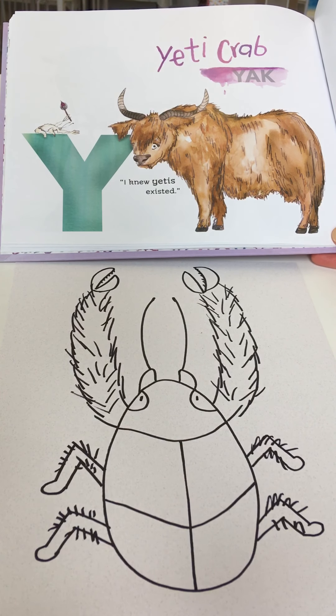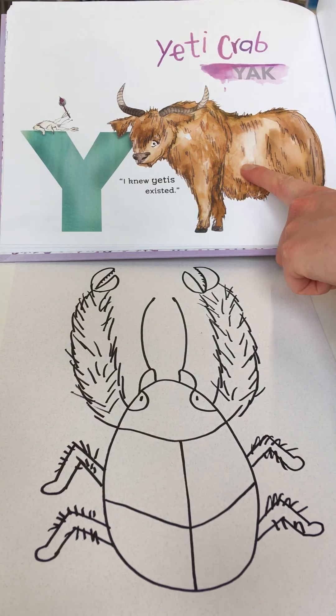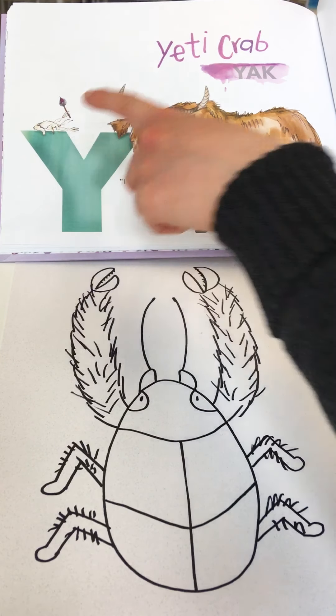Hi everyone, welcome to the second to last day of Odd Animal ABCs. Today we're on to letter Y, which stands not for yak but for Yeti crab.